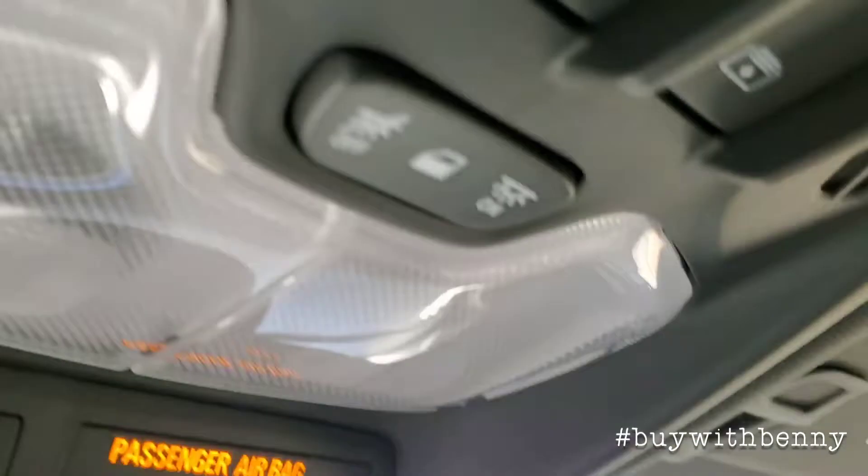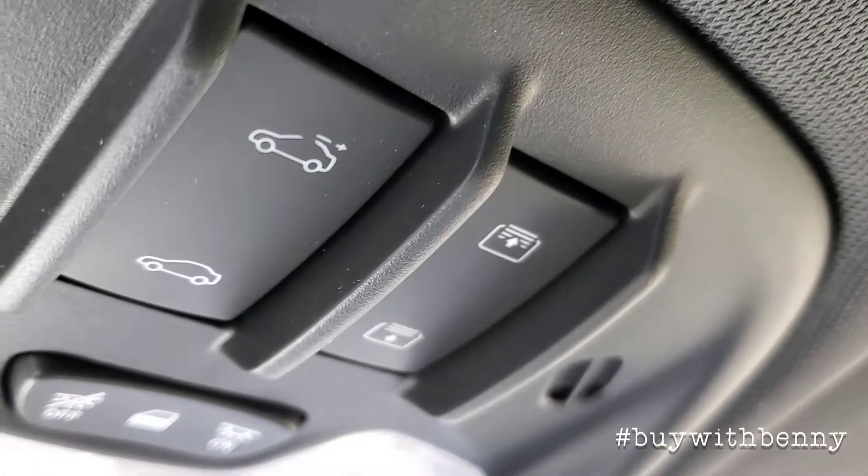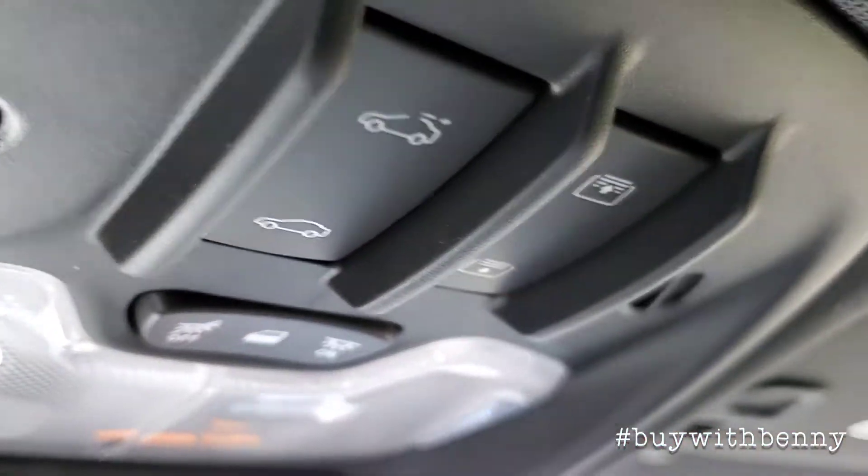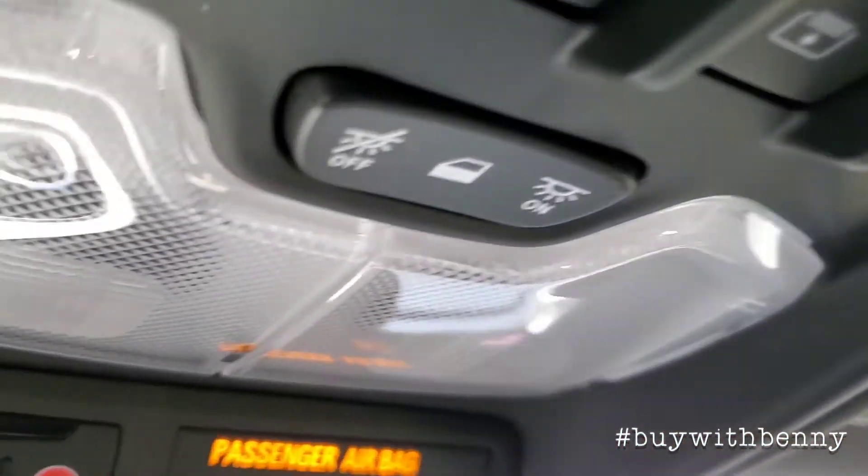This model is equipped with a power sunroof. There are the controls for that — this does the shade, and then this opens it up. Of course your dome lights are up here as well.